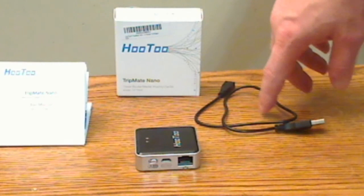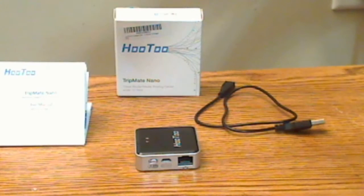With this device, you get a set of instructions and a charging cable. The instructions are okay, but I wish they went into a little more detail. They're fine for getting the basics set up.